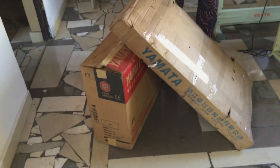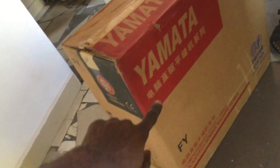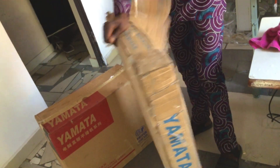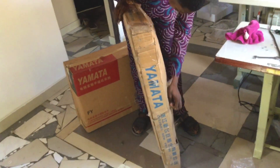Hello guys and welcome to the sewing workshop. Today I will be unboxing a computerized industrial straight sewing machine — that's the best way I can explain it so that you're going to understand. It's a Yamata product, a Yamata computerized sewing machine. Basically this machine is a straight sewing machine like a normal sewing machine.